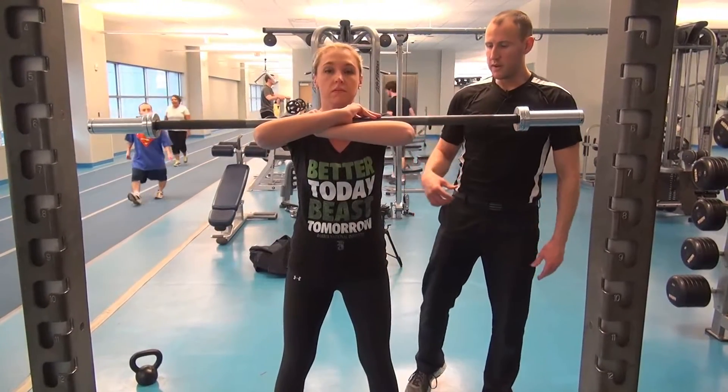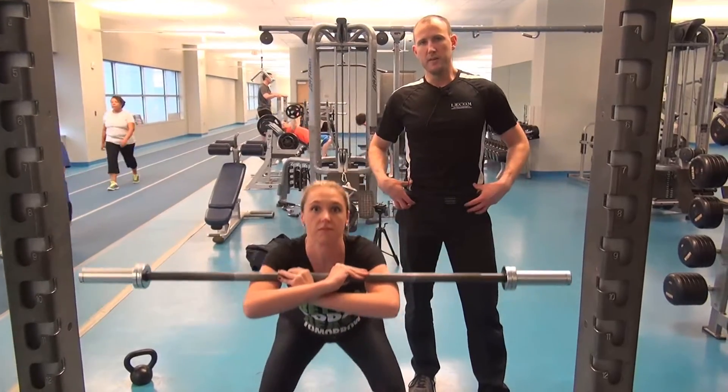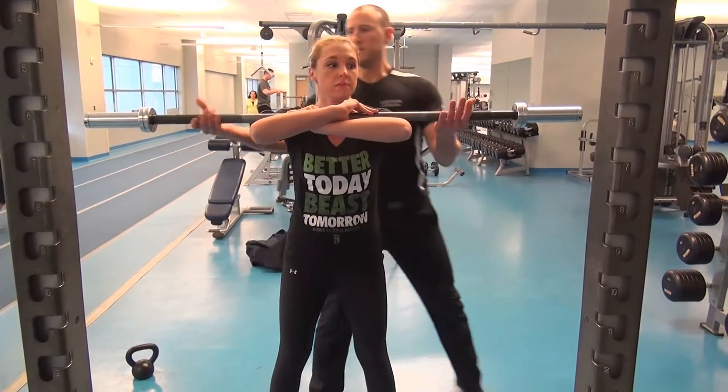When you load the front, you're using more of your quads and your hip flexors. Good. All right, I'll take that from you.